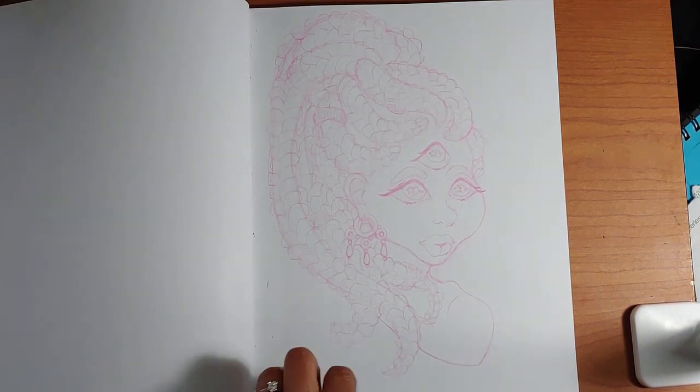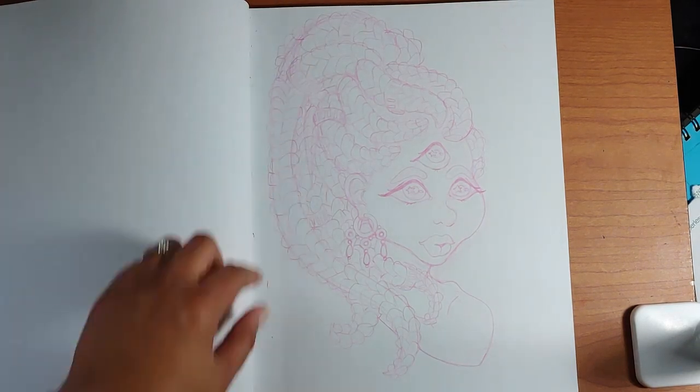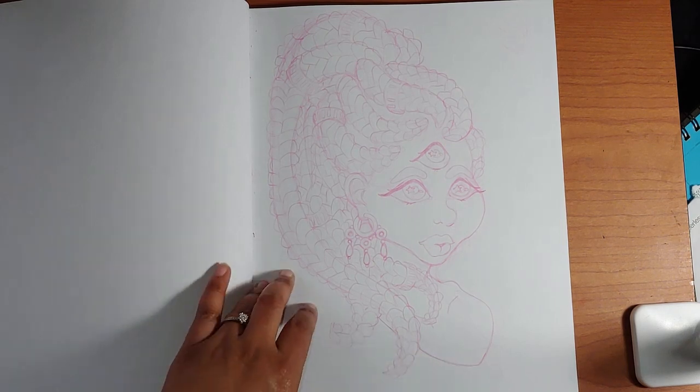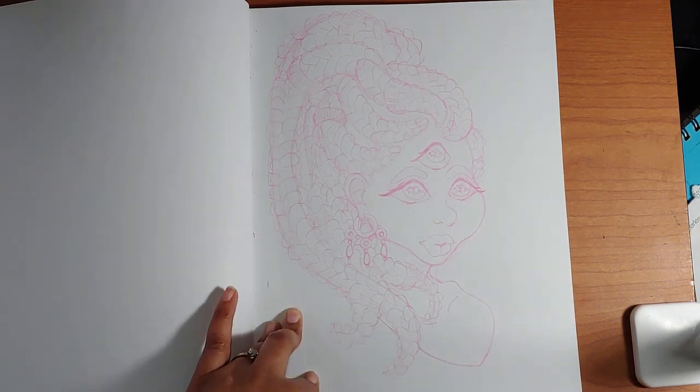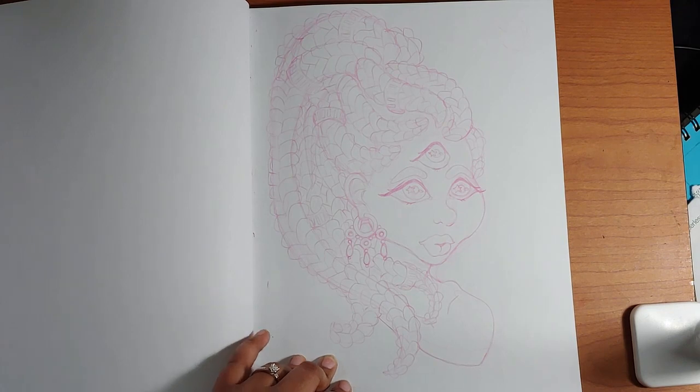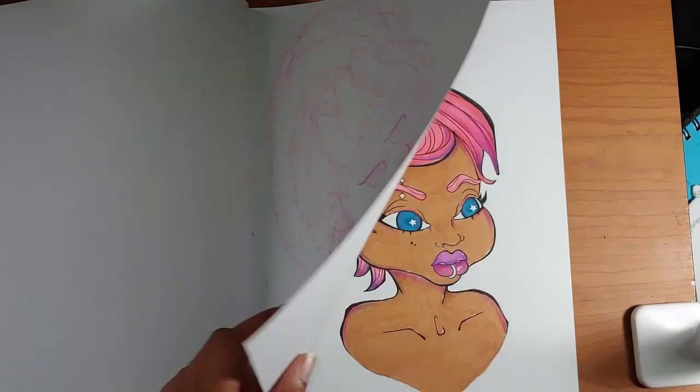I went with cornrow braids with those gold cuffs you can attach to them, and made a very stylized, pretty version of her. I made her very girly even though in the show she's not entirely girly — that's just my style.